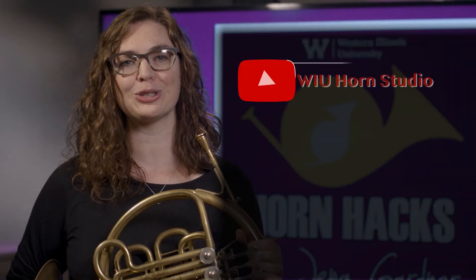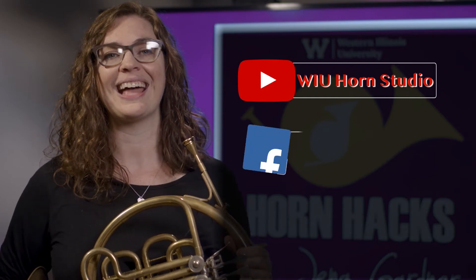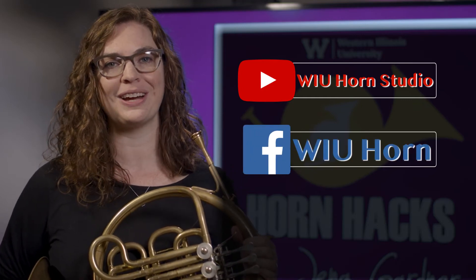Last of all, be sure to keep your right elbow up and your bell pointing away from your body. I hope you find these tips helpful and remember that maintaining the optimum hand position will help you play with a clear, beautiful sound on the horn. Thanks for watching and be sure to subscribe to the WIU Horn Studio YouTube channel and like our Facebook page for more videos in this series.